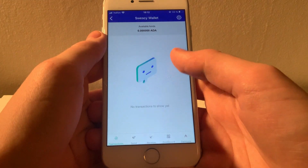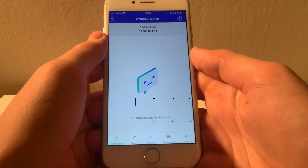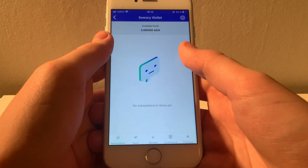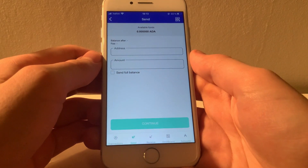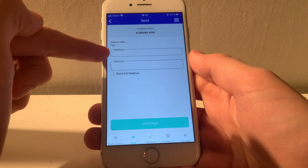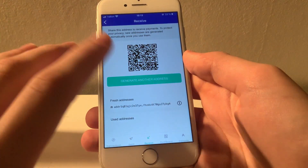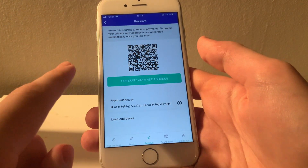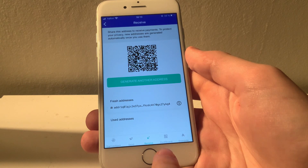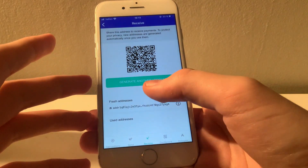Write it down on a piece of paper and hide it somewhere safe. Don't let anybody know what the code is for. Once you've verified your recovery code, your wallet is set up and you're all ready to get started with Cardano. When entering your wallet, you will be presented with five different menu options: your transaction log, the send screen, the receive screen, and then the dashboard and delegation tabs, which are both related to staking — and you will only be able to use those once you have some Cardano in your wallet.